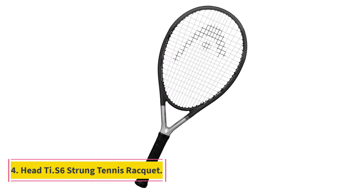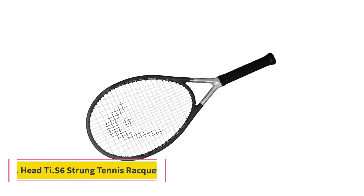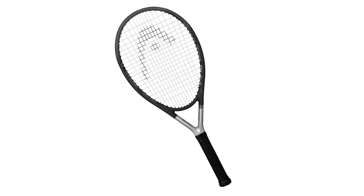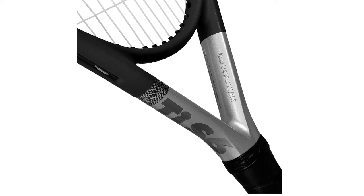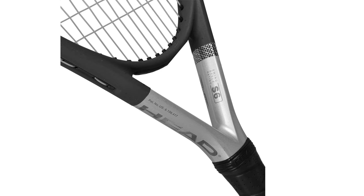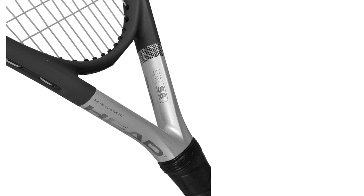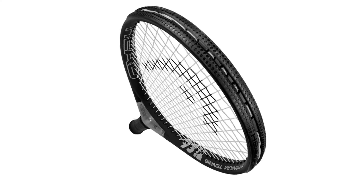Number 4: Head Ti.S6 Strong Tennis Racket. If you're looking for a lightweight racket that's easy for beginners to use, this 8-ounce option from Head is one of the most widely loved. It has a very large 115-square-inch head that makes it more likely for inexperienced players to hit the ball. Plus, because it's so lightweight, it's nice and gentle on your joints — an important consideration for more mature players learning the sport.